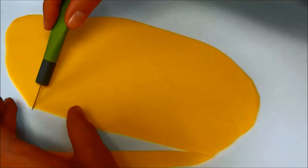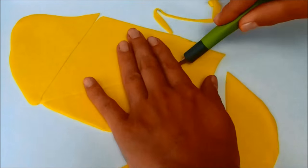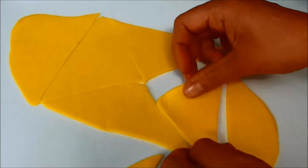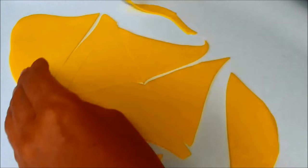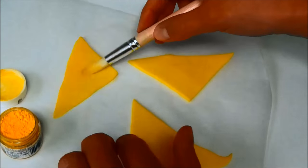Now it's time for the cheese. Roll out some yellow fondant and cut a square from it and divide it into 4 triangles. Add some yellow dust colour to them and stick them to the cake.